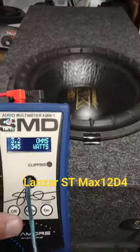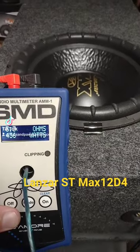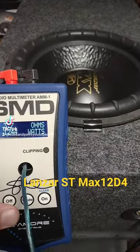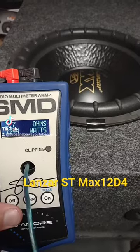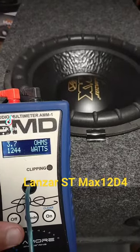All right, guys, welcome back. Lanzar Max ST. I have it on dyno mode now — 1244 watts, 3.7 ohms. That's fantastic, right off the bat.